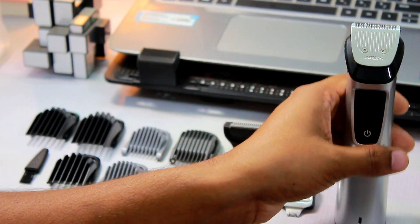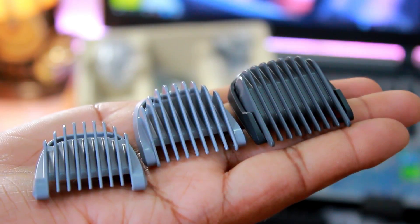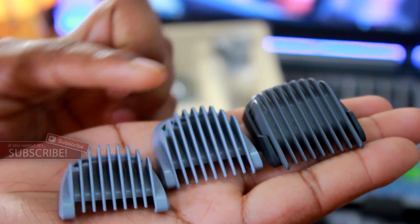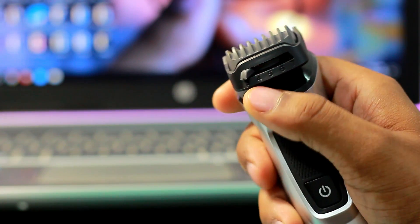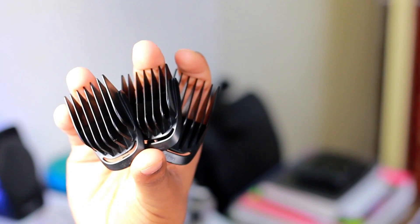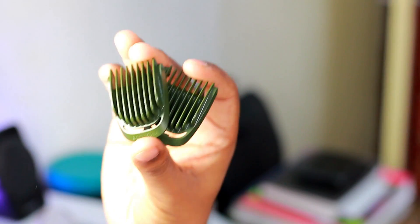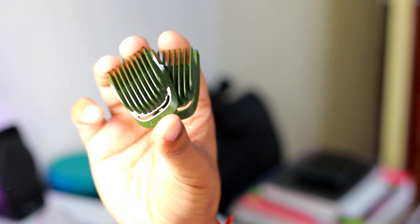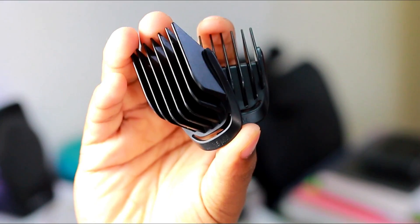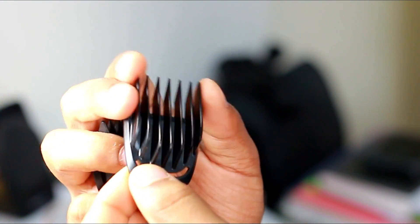The styling tool includes a full-size steel trimmer which gives you zero length, suitable for necklines and sideburns. You have 2 stubble combs at 1mm and 2mm, then 1 adjustable beard comb from 3mm to 7mm. There are also 3 hair combs at 9mm, 12mm, and 16mm, plus 2 body combs at 3mm and 5mm for trimming face, hair, and body. The combs are made of high-quality ABS material and can handle moderate rough use.